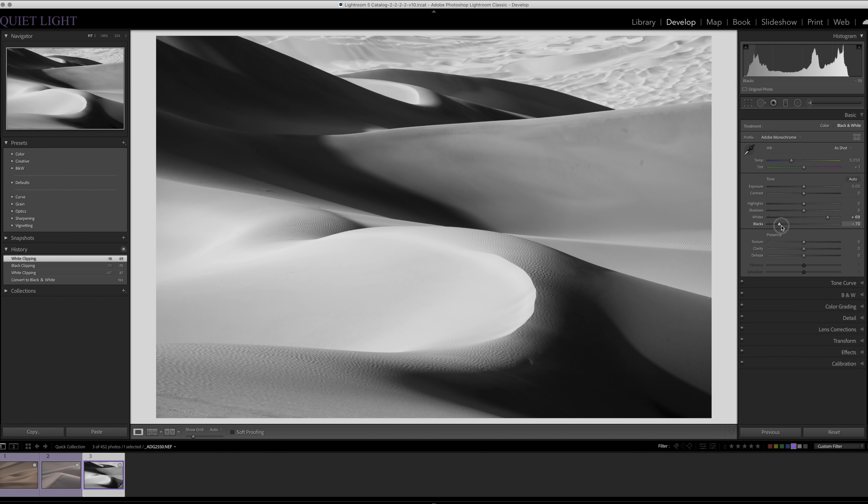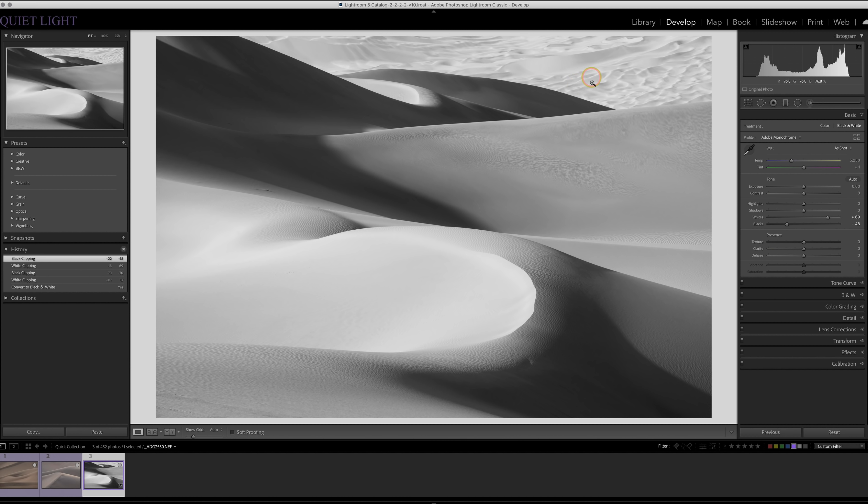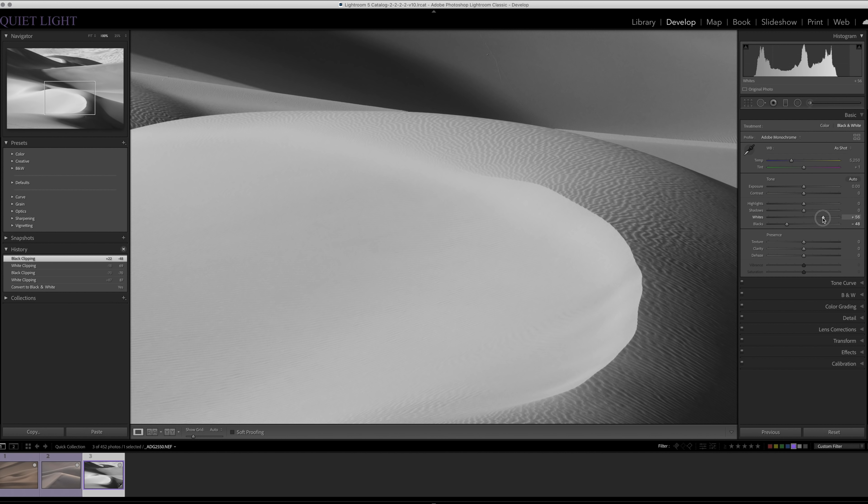I'll bring down the blacks a little as well, and maybe bring the whites down a bit more. I want viewers to be drawn to this foreground section and the little curve in the background, but I don't want the background dunes to compete too much with the foreground. I'll zoom in and keep bringing the whites down until I can see detail in the sand. Then for the shadows, I don't want the image to be quite so contrasty, so I'll brighten those up just a bit.